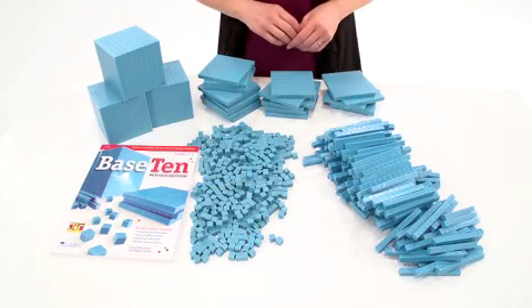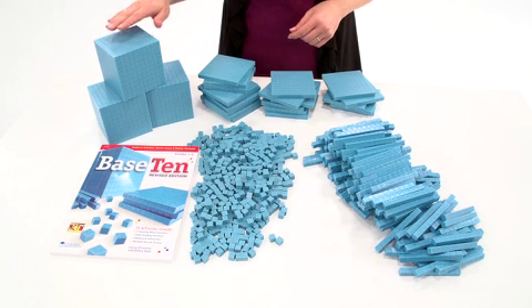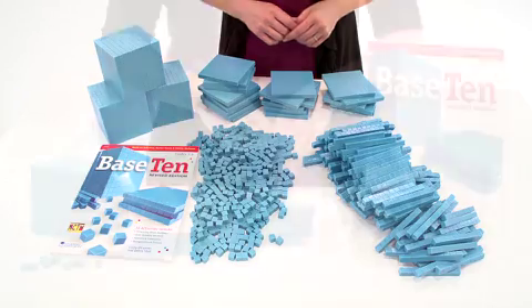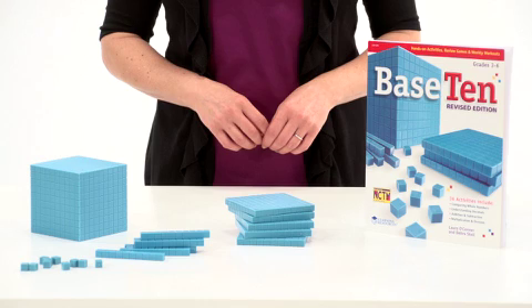The Base 10 class set comes with enough units, rods, flats, and cubes for 20 to 25 students to engage in hands-on study of these mathematical concepts. Additional units, rods, flats, and cubes are also available separately.